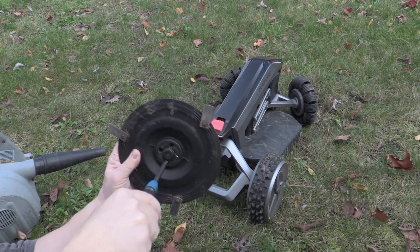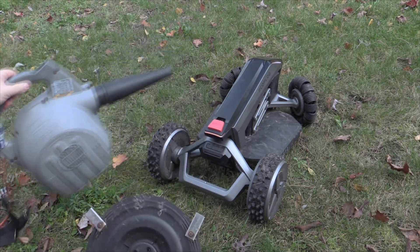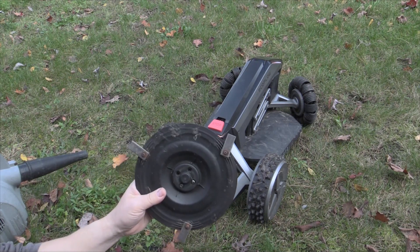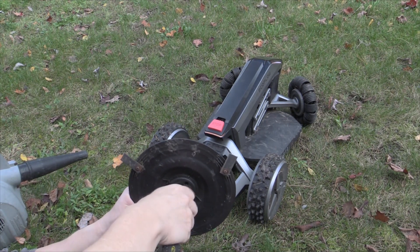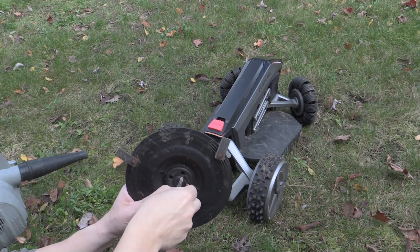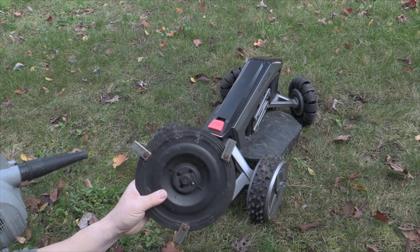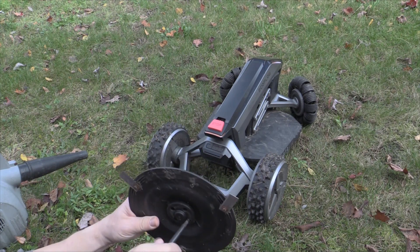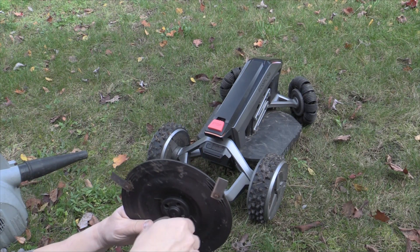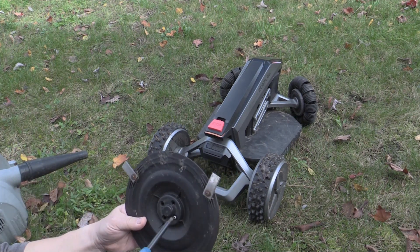One day I really should do a review on this Rigid blower thing. I cannot believe the number of things I've used it for — from leaf blowing to cleaning the patio, to getting sand and dirt off the driveway so the kids can rollerblade. It's been probably one of the most used power tools just from its capability — blowing up pool lines, the whole shebang.